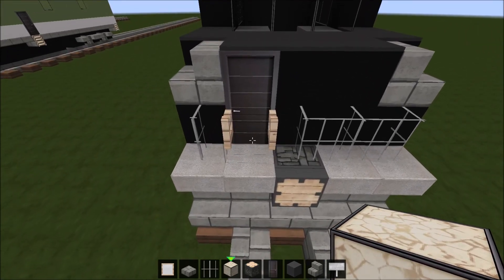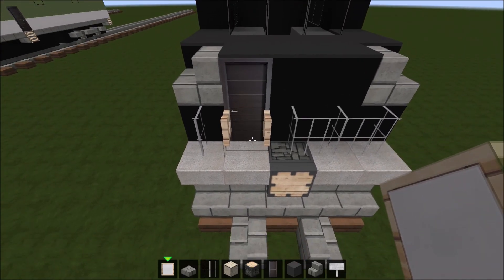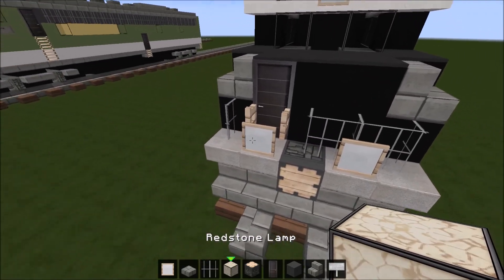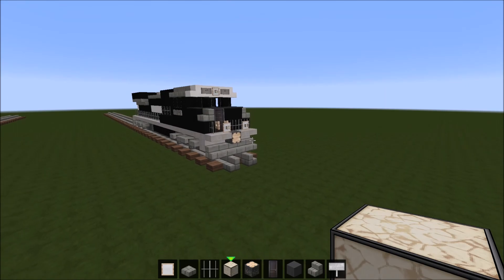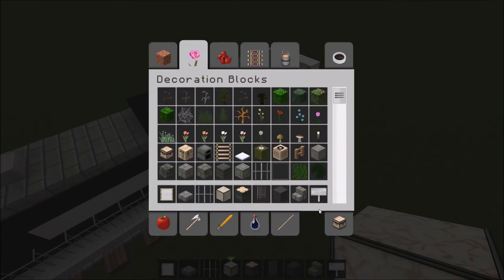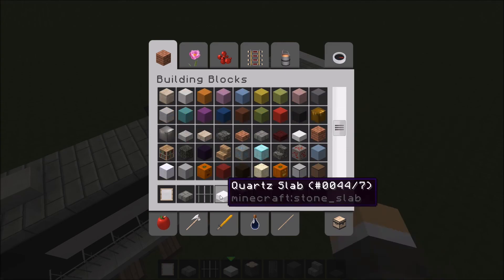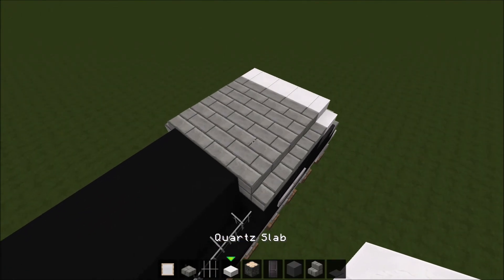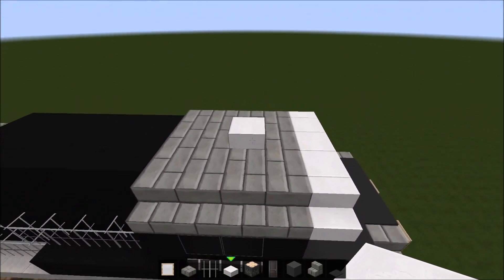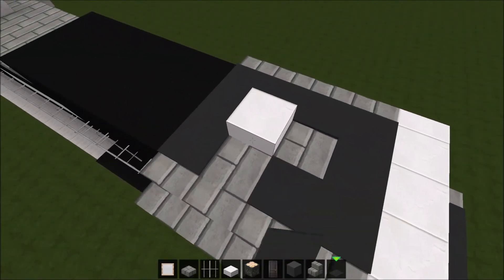You actually have to have this fence gate here — that's for the ditch lights. Hold shift and place an item frame there, then put some redstone lamps in here — and those are the ditch lights. They look pretty nice. Take black carpet and run it along the top. Also grab a quartz slab — this is the AC unit or GPS, one of those — and place it right here.